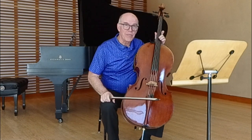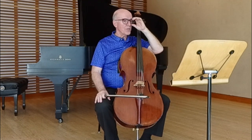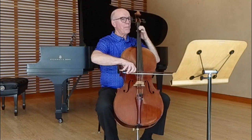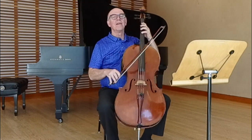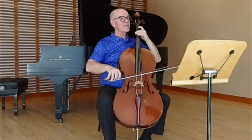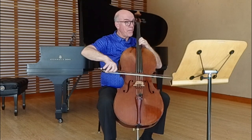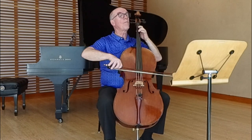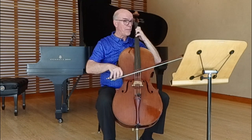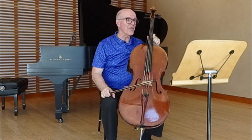This note is interesting because it's the first accidental in the piece. We've been all in C major — no sharps or flats — up till here. But now, after really establishing C major so solidly, Bach starts off on an adventure in harmonies. And I drop back my dynamic here just a little bit so I have room to crescendo when I go up that scale in thirds.